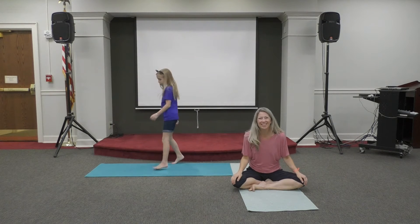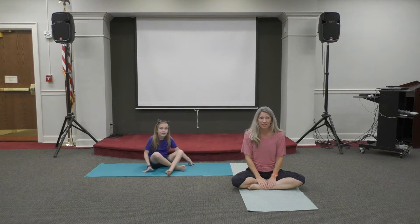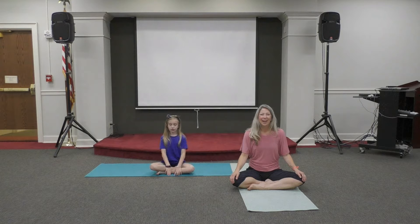Okay, let's start winding it down. Please have a seat on the floor or on your mat. When you get there, I'd like you to sit up really tall. Close your eyes. I'd like for you to start noticing the inhales and the exhales.